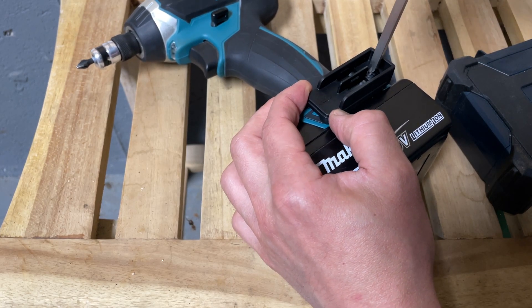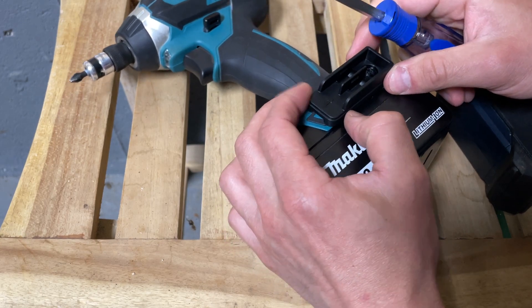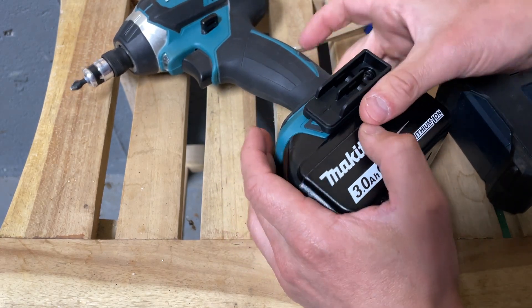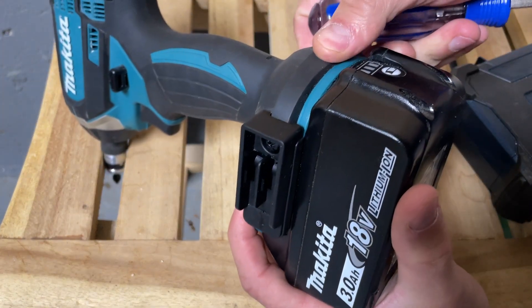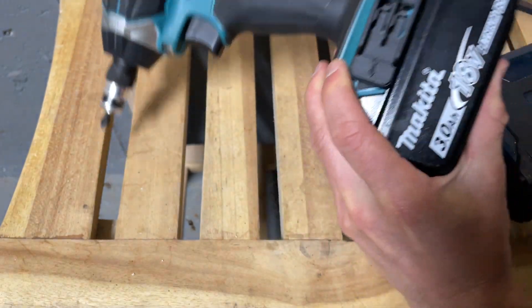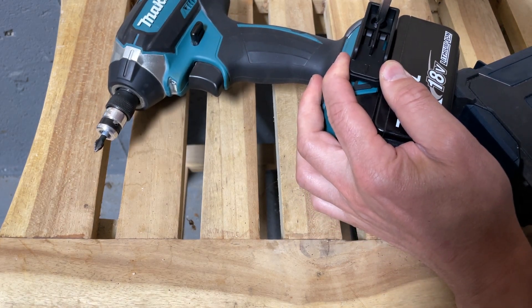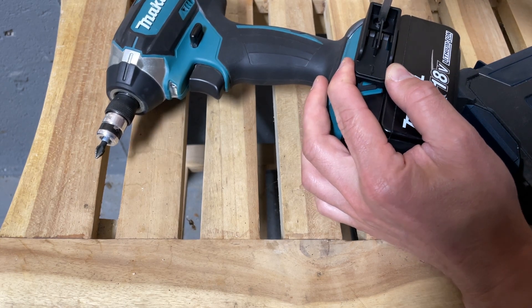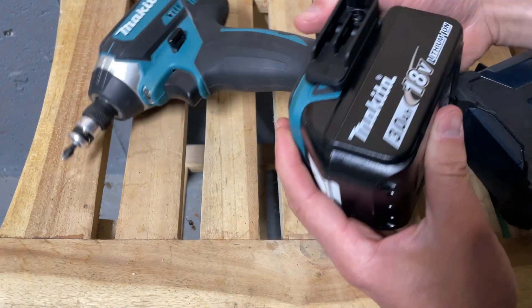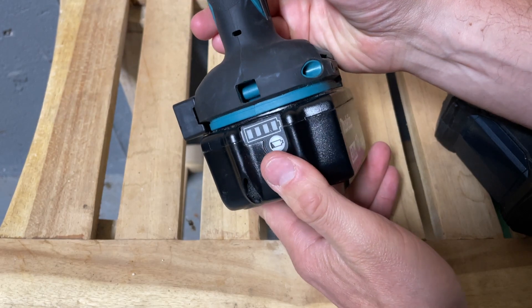It doesn't fit as well as that belt holder — that thing really goes on nicely. There's a little bit of movement, but this piece right here is rubberized, so I don't imagine it's gonna ever be perfect. It'll always have some play, but we just want to decrease it as much as possible without cracking the plastic. This thing is pretty tough, so I don't think I'm gonna crack it, but I won't tighten it all the way. And there you go — it doesn't impede the activity of the drill at all.